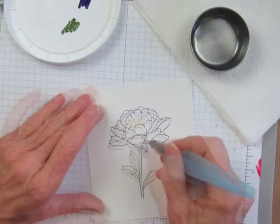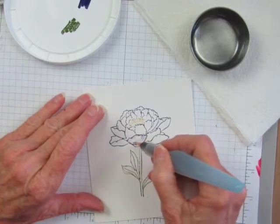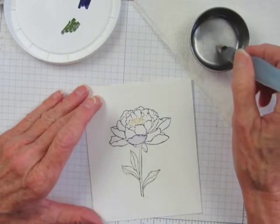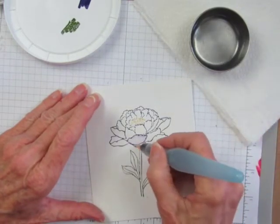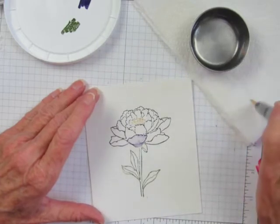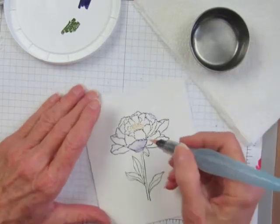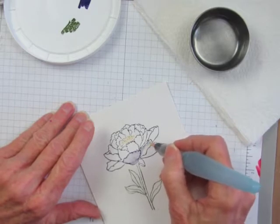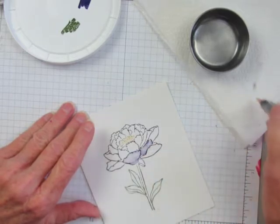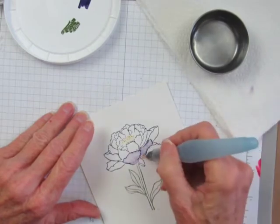Then I'll start moving some of the ink from the detail lines into the petal with the water from the aqua painter. This technique only works with water-based markers — you can't use alcohol markers for it because the water won't move the alcohol inks.